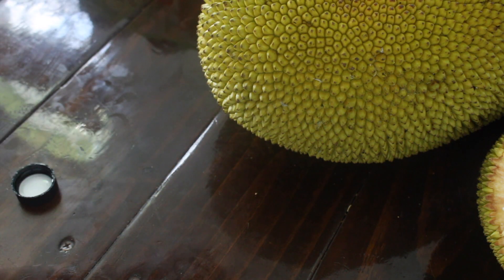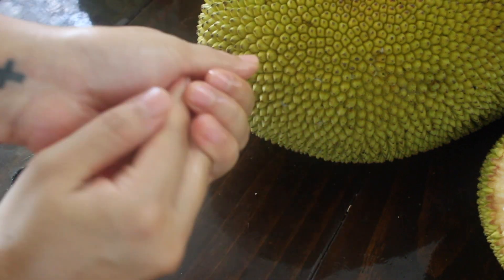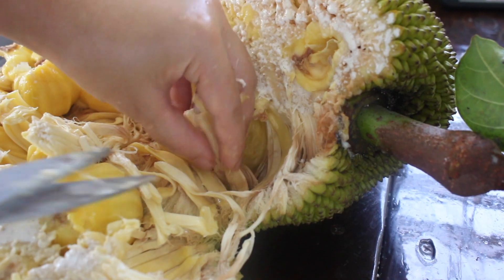You have two options when working with the whole fruit, since it can contain a lot of latex. You can either slick your hands with oil or use gloves. For today's purpose, I'm removing the core to access these guys easier.